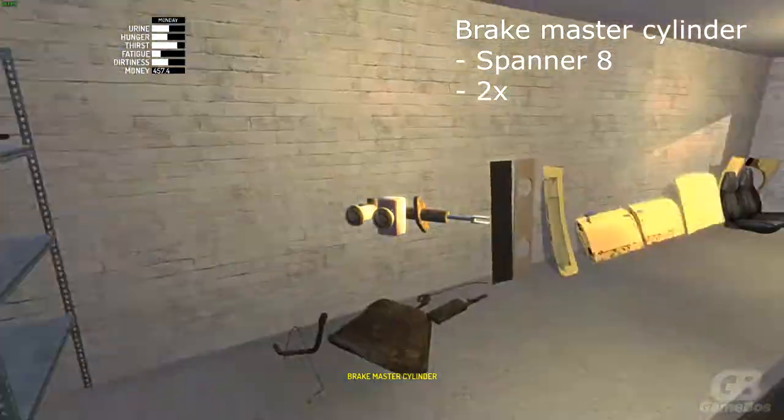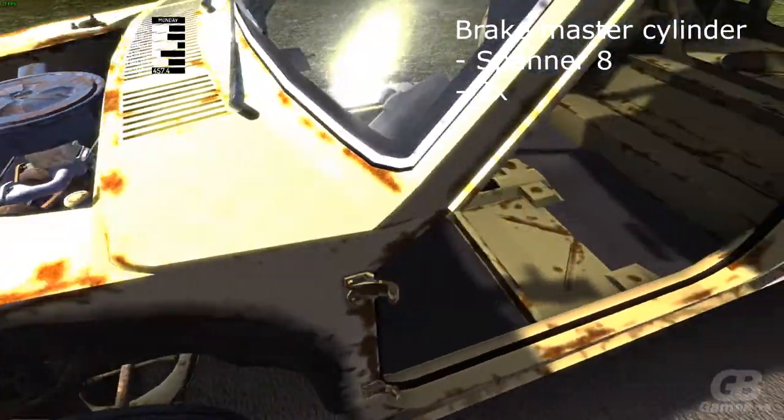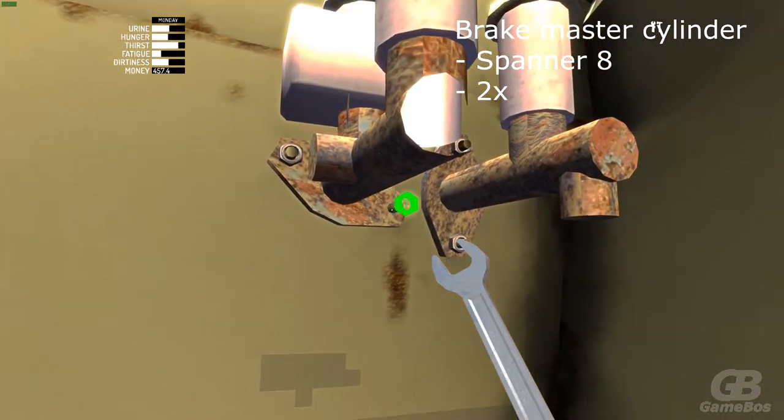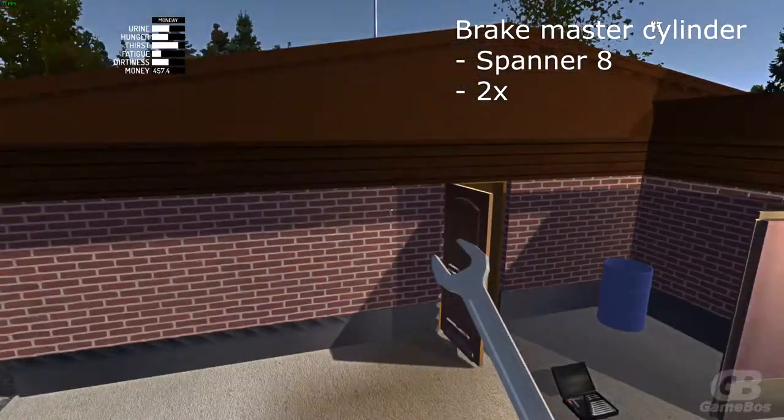Once you've done the clutch master cylinder, go take the brake master cylinder and do the exact same thing. With spanner 8 you can attach two bolts in the engine bay, and with spanner 9.